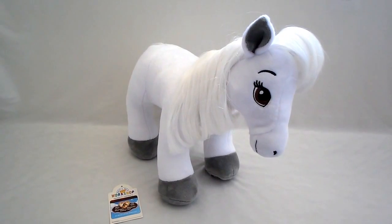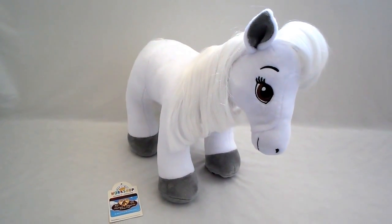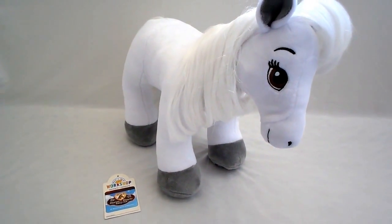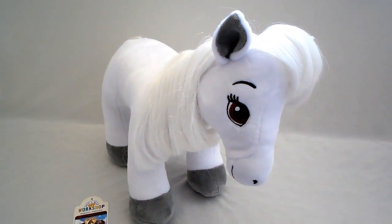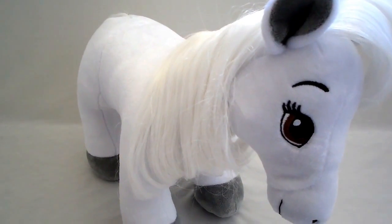Hello, this is another BTR horse review from Build-A-Bear Workshop. This is a web exclusive, which means you can only get it off of the Build-A-Bear Workshop website — that's BuildABear.com.